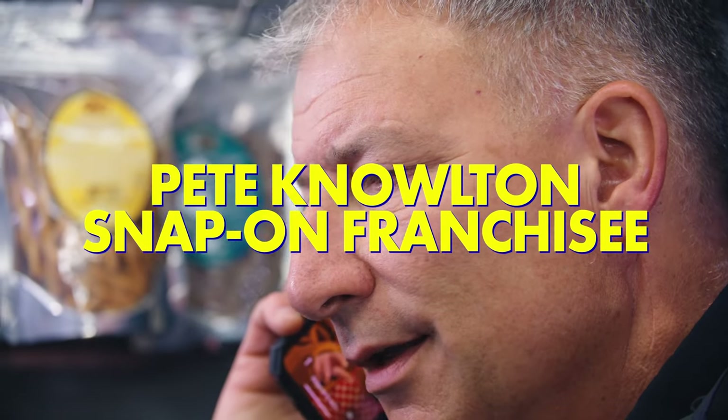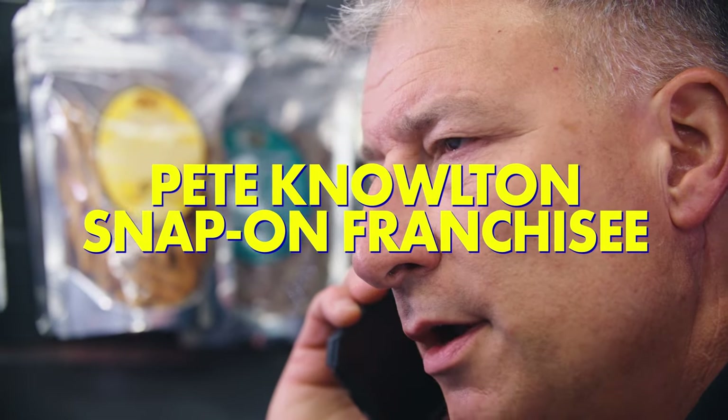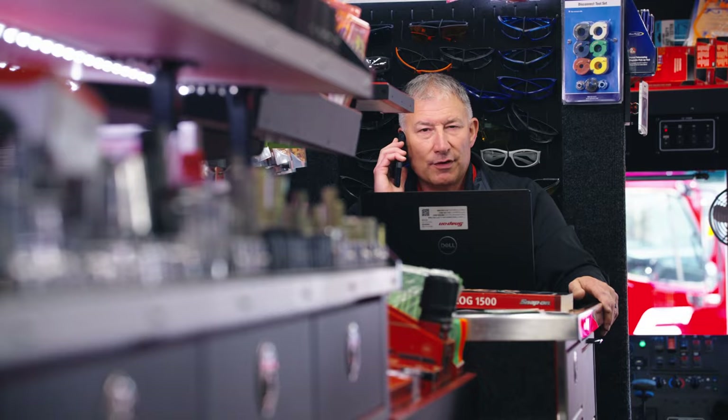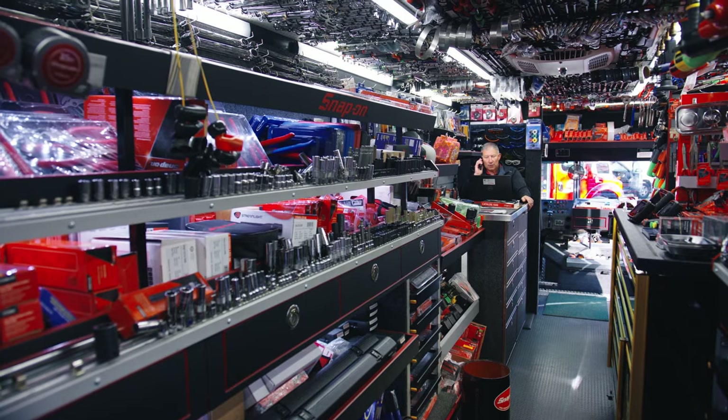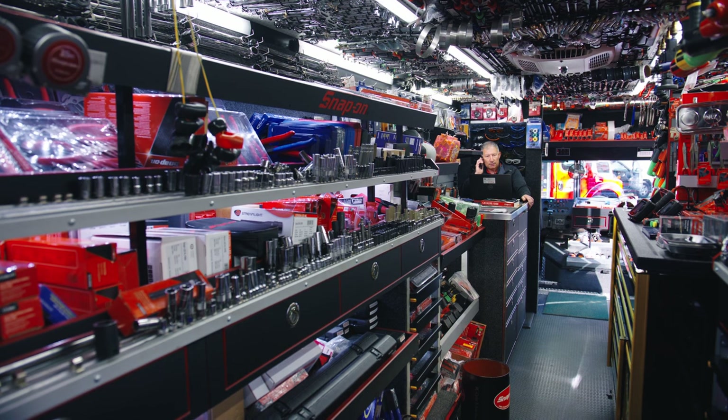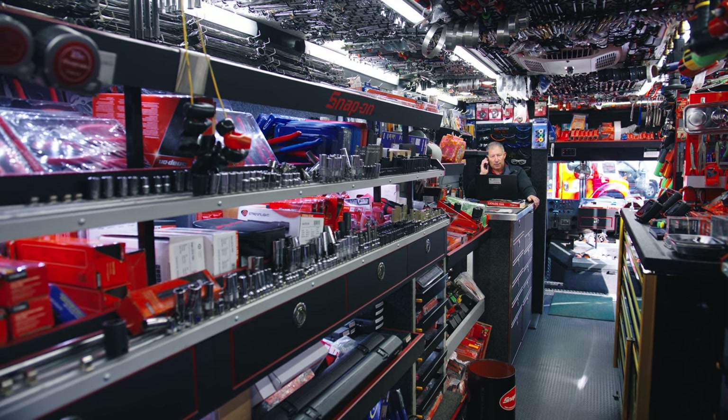Hey, Travis. Yeah, I got a toolbox solution for you in mind. Come on, man. It's the most customizable system we've ever made. No problem. I'll have Tay stop by at the rock and roll truck ASAP. Yep, talk to you soon. Bye-bye.